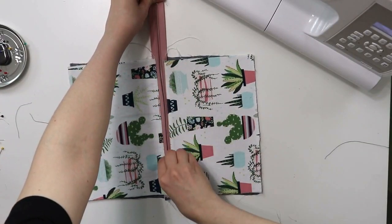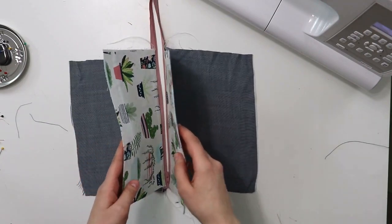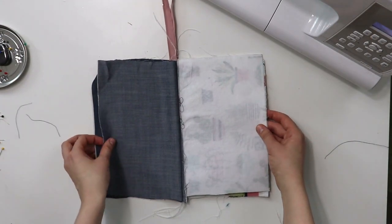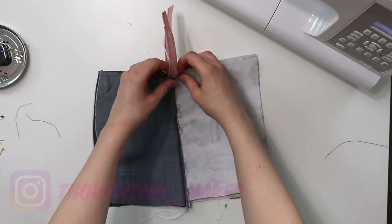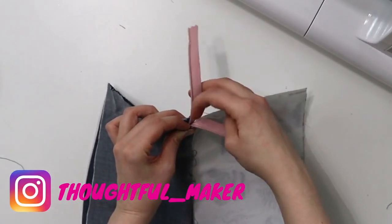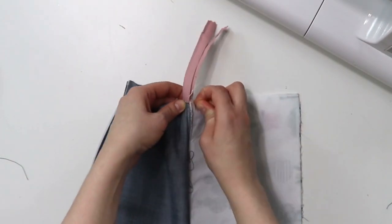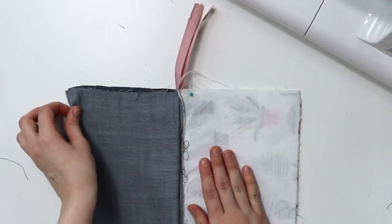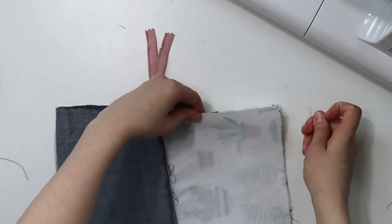Now place your zipper pouch flat like this, with two pieces of fabric on each side — we are basically on the finishing line. Take the two outer layers of the pouch and pull them to the right, and leave the lining layers to the left. Before pinning it all in place, make sure that the zipper teeth are facing away from the outer fabric. This is super important — make sure that the zipper teeth are facing away and not toward the inside of the outer fabric.